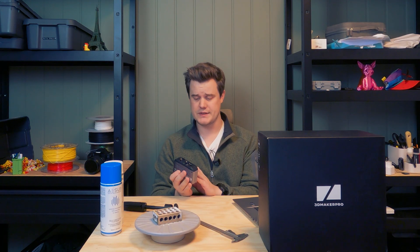Everything is lined up for this scanner to be a great budget scanner for under $400, but it's time we try it out and see if it's actually that good.